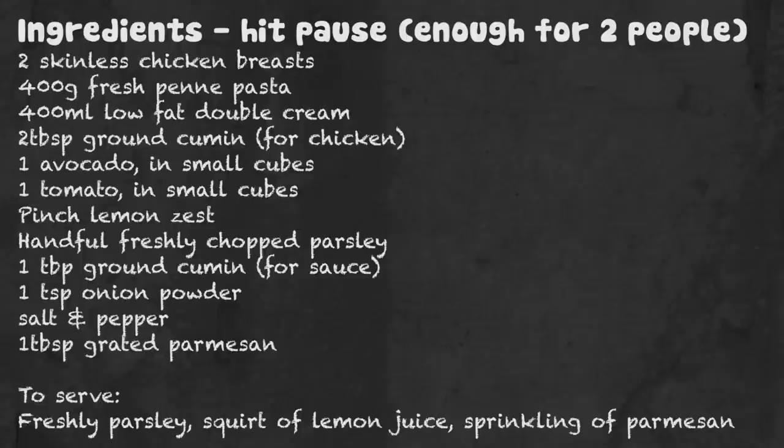So if you want to have a go at making this, hit pause on the video — what am I doing with my arms, I don't know — hit pause on the video now, write them all down, this is how you do it.